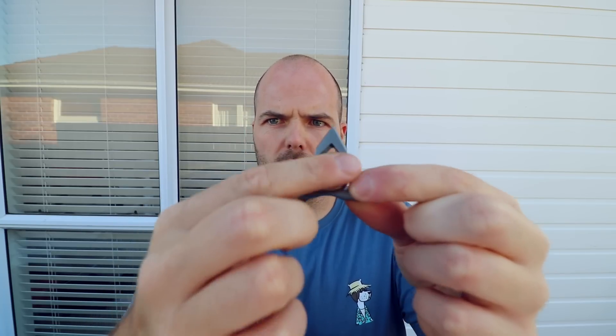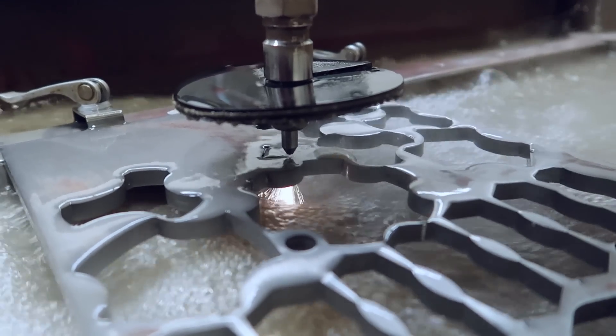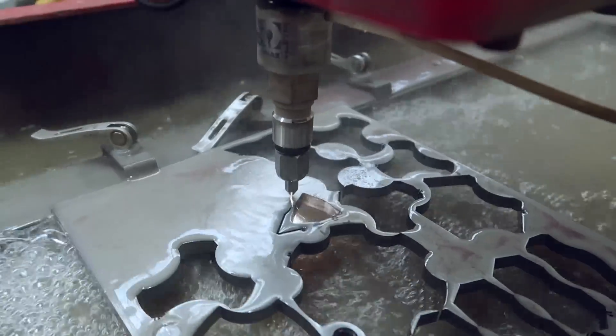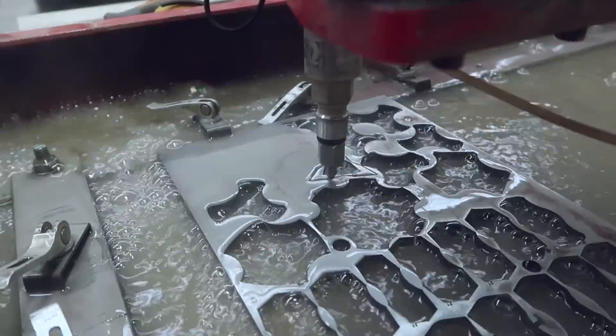I start with sheets of titanium, draw this design — minus the brass core in the middle, just the titanium frame. I design that on the computer and cut it with the water jet cutter. I just thought I'd show you a bit of the footage of the water jet cutting right now. That's how I get just this rough blank that I can then sand and tumble and turn into the spinner.